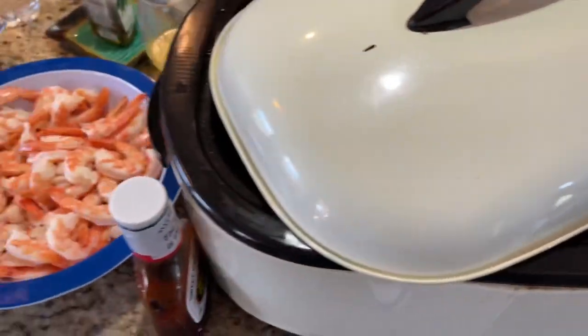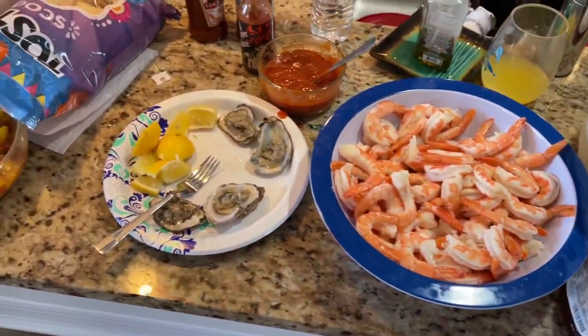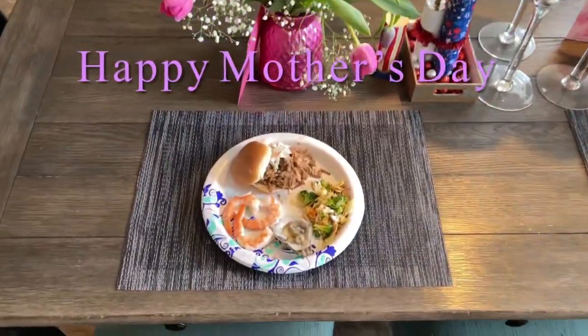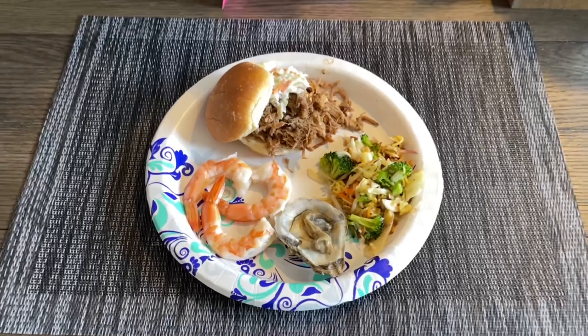Here we are in beautiful Cape Coral, Florida. So South Florida, you've got to have some seafood — there's some shrimp, some oysters. We had it all. Happy Mother's Day to all your moms. Love you guys. Bye-bye.